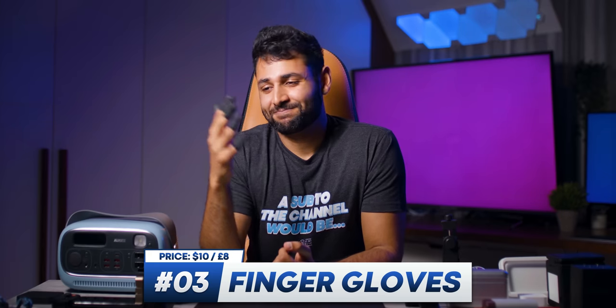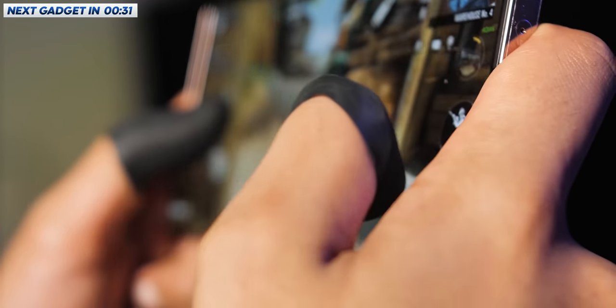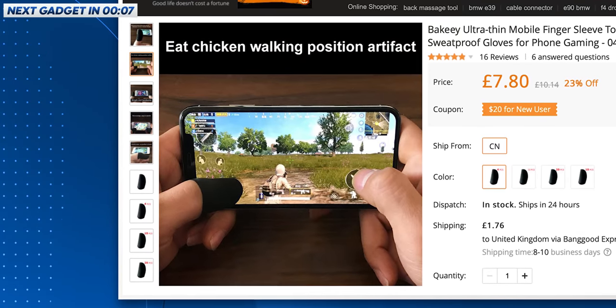Finger gloves. I realize what it looks like but this is a legitimate product. Little grips for your fingers to stop them skidding while playing games. When was the last time you got beaten really badly in a game of COD and thought, 'You know what I really need? A pack of five contraceptives on my fingers.' The only reason I got these was because I thought the product page was hilarious: 'Simple and handsome. Ultra thin attack. Say goodbye to bloated. Eat chicken. Walking position. Artifact.' They need a better translator.